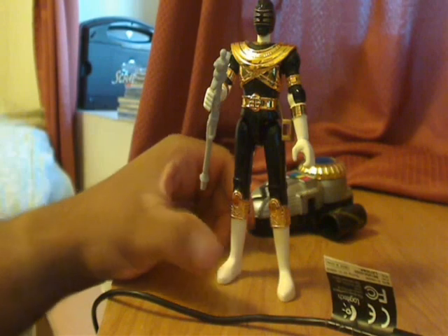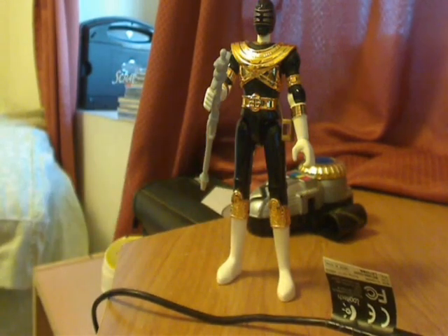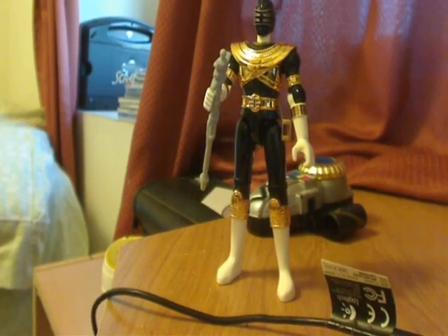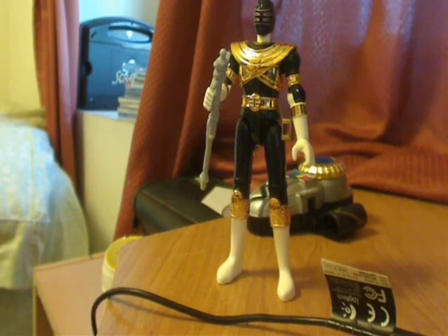I recommend you get this set, especially if you have a Zeo Ranger team, because you have the old bazooka which you can pose them with and they really look great. That's the only pose I have kept my Zeo figures in, because the pose looks really attractive aside from just posting them in a line or what have you.